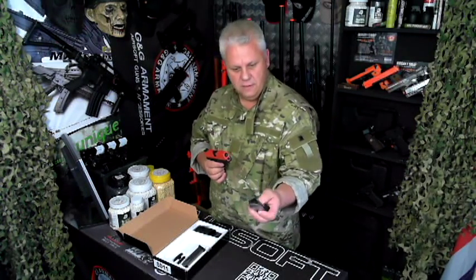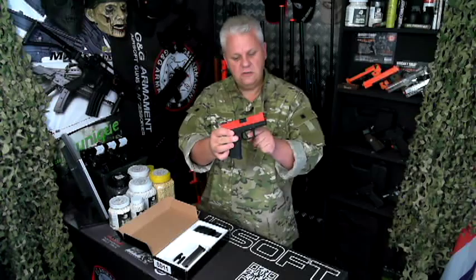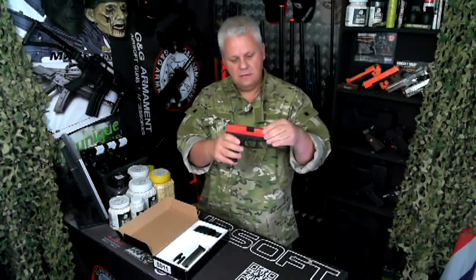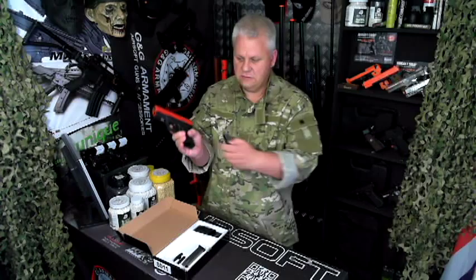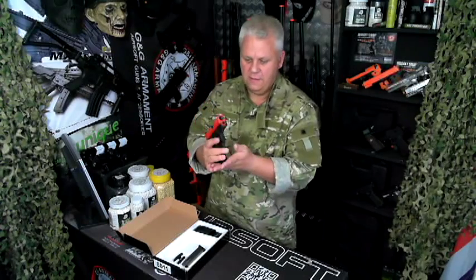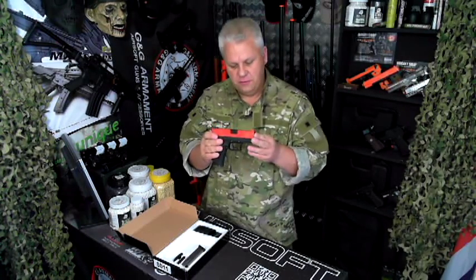The magazine is beautiful — metal mag, gas mag obviously. It has a two-stage trigger, so a very soft trigger. You have the first stage and then the second stage, really nice. Slight stay as you saw just now. Magazine release is just on the side here — push that in and it comes out. Always have your hand under the mag when you do that. It has a hop-up and the hop-up is adjustable. It is just a beautiful bit of kit.